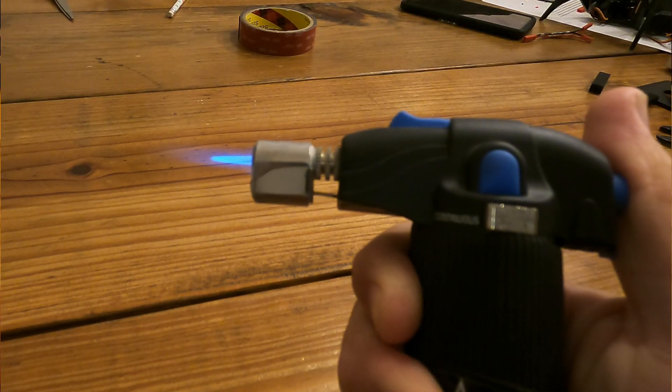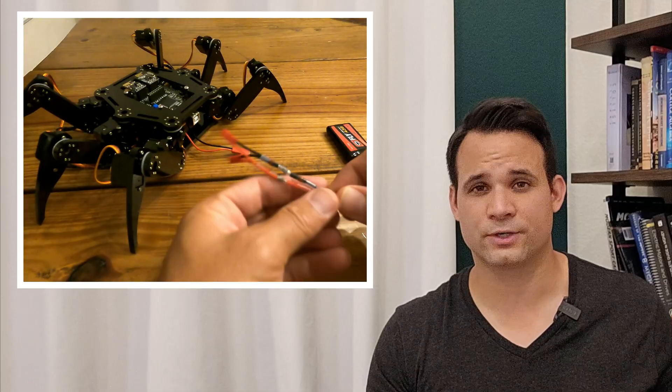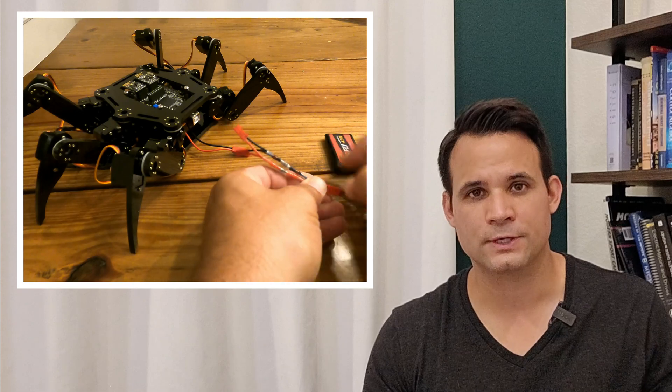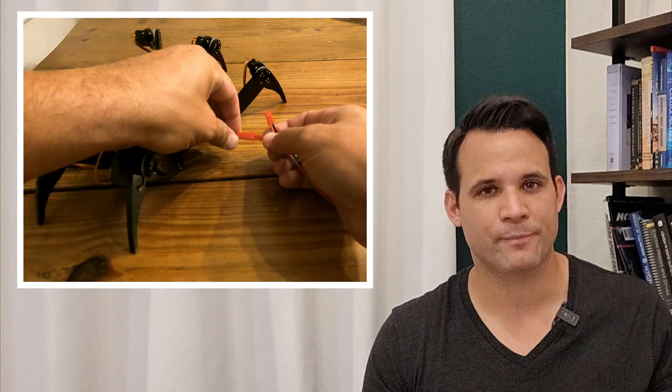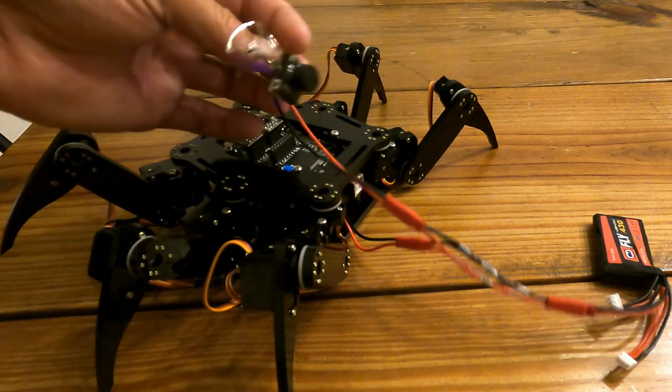I did modify the kit a little to accept a more common battery, because it requires these obscure batteries that are really expensive and hard to source. That didn't really have any negative impact because it also allowed me to split the power off to the camera that's going to go inside the head. And while all that's happening, the baby head is printing in the printer in the other room.